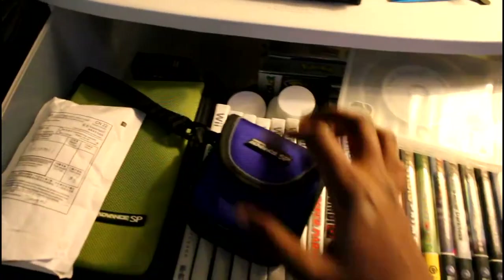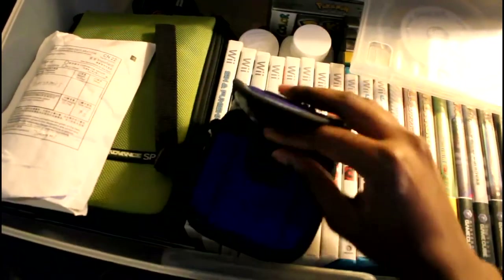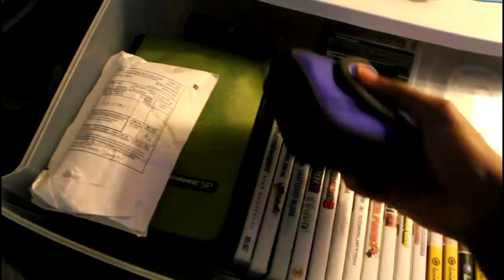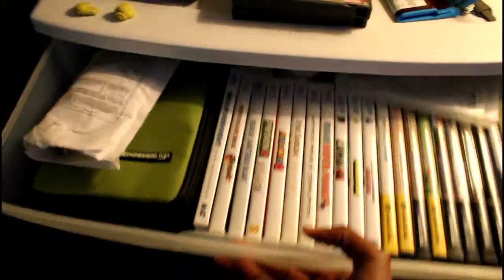In here I have another Game Boy — I call this my Superman Game Boy, also an AGS-101. It's the opposite of my Spider-Man Game Boy, so I call it my Superman Game Boy. And here I just have a couple of cables: Micro HD, Micro USB cable and stuff — just cables that aren't braided, whatever.